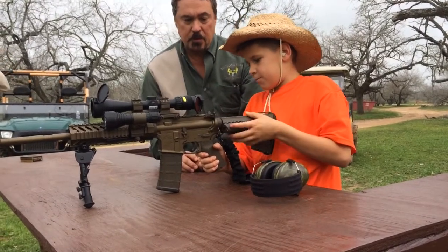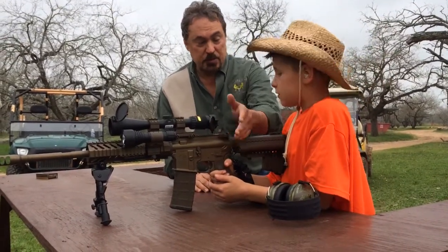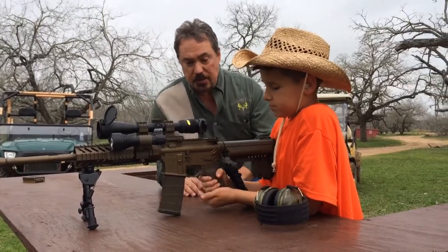Let it go. All right. The gun is now hot, but we're still on safety, right? Don't put your finger on the trigger even though it's on safety — it's just a good practice.